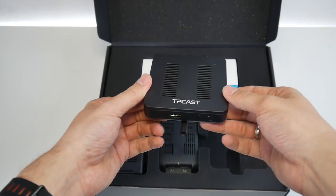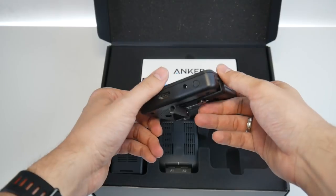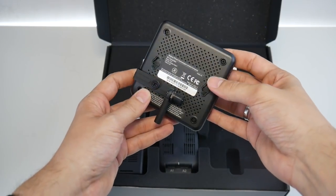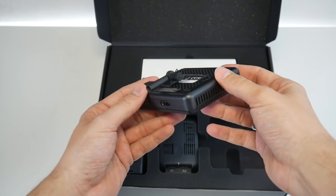This here is the base station. This one communicates with the unit on your head, and there's also a stand for it. This one gets connected to your computer via HDMI.